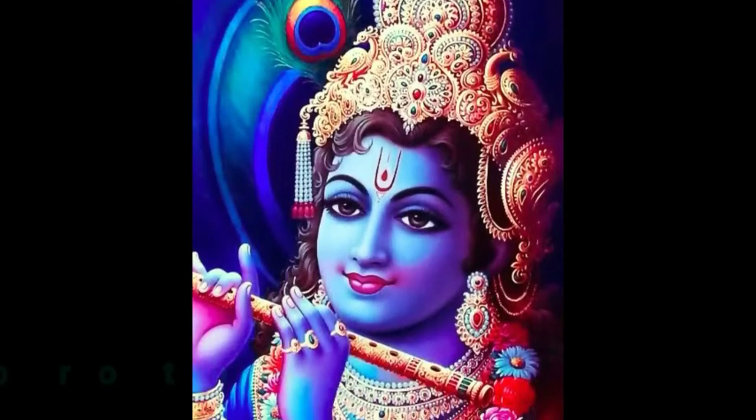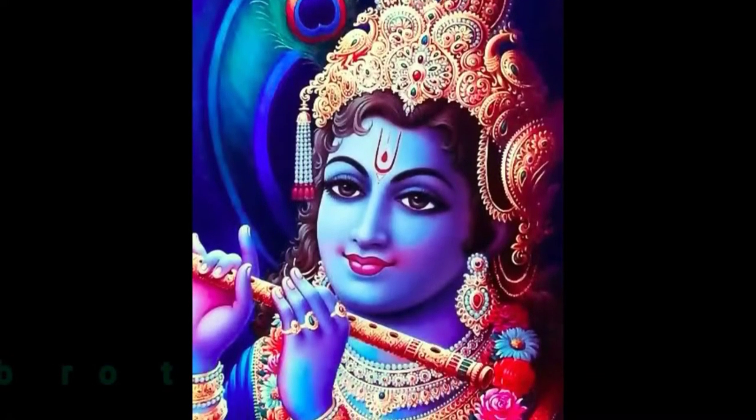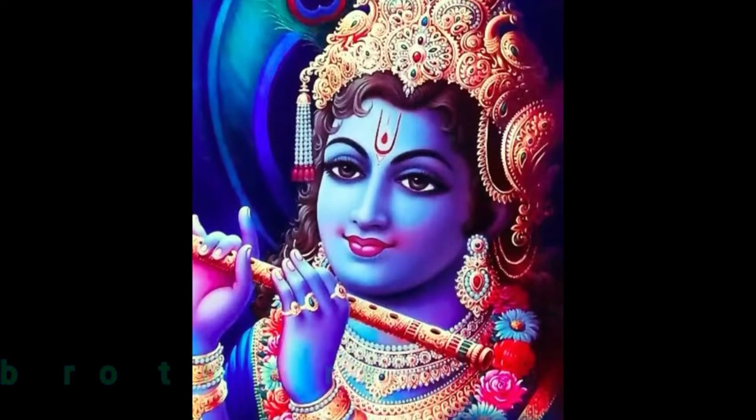Welcome to Sun Princess YouTube channel. Let's go to the video of the cover.